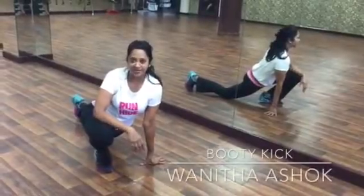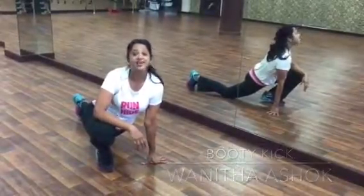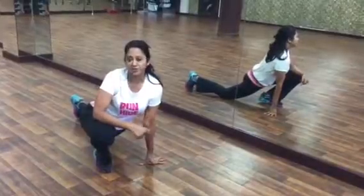Hey guys, this is Vani Narsho. How about some booty kicking? This is a good cardio strength workout.